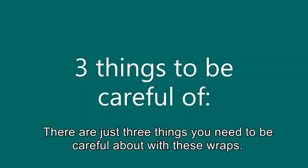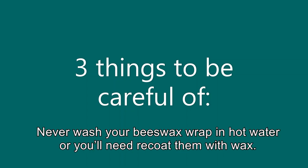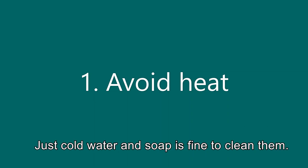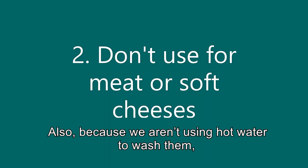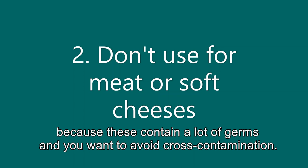There are just three things you need to be careful about with these wraps. Firstly, because they're made of beeswax, they're very vulnerable to heat. Never wash your beeswax wrap in hot water or you'll need to recoat them with wax. Just cold water and soap is fine to clean them. Also, because we aren't using hot water to wash them, it's best not to use these wraps with meat or soft cheeses because these contain a lot of germs and you want to avoid cross-contamination.